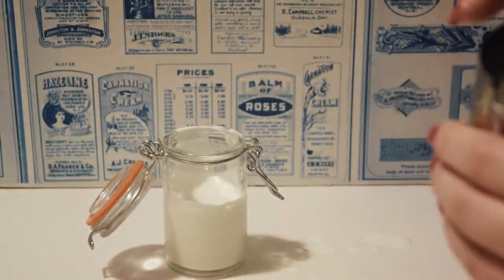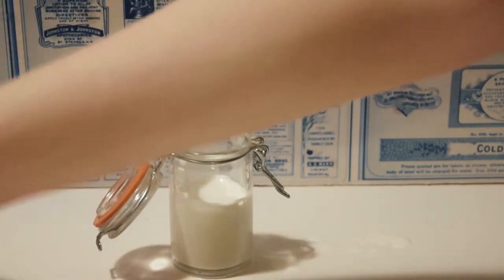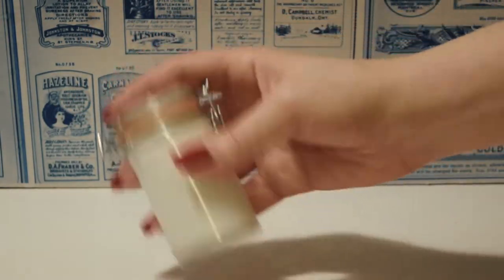With any liquid powder product, you do want to pick a container with a tight-fitting lid, as this type of preparation tends to separate over time and will need to be shaken well before each use.